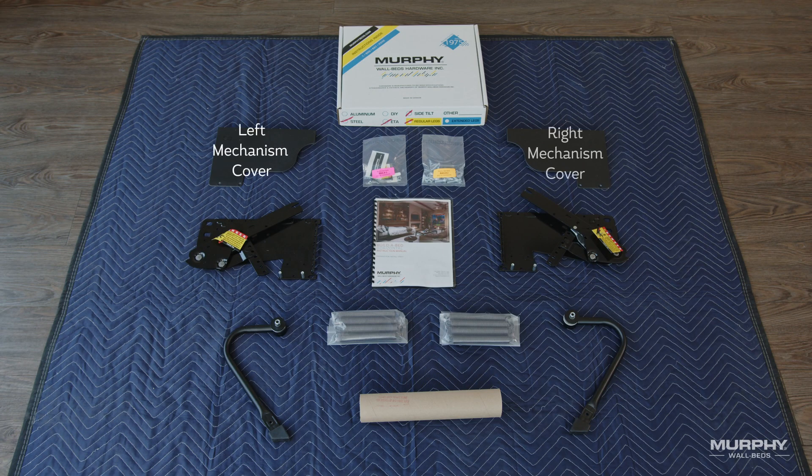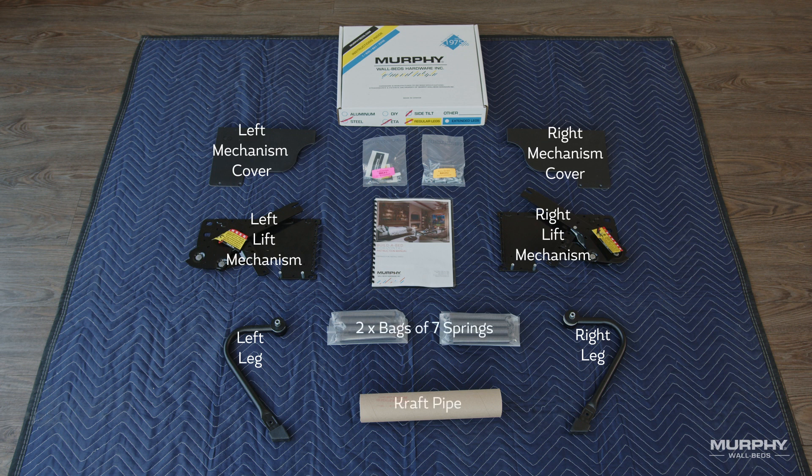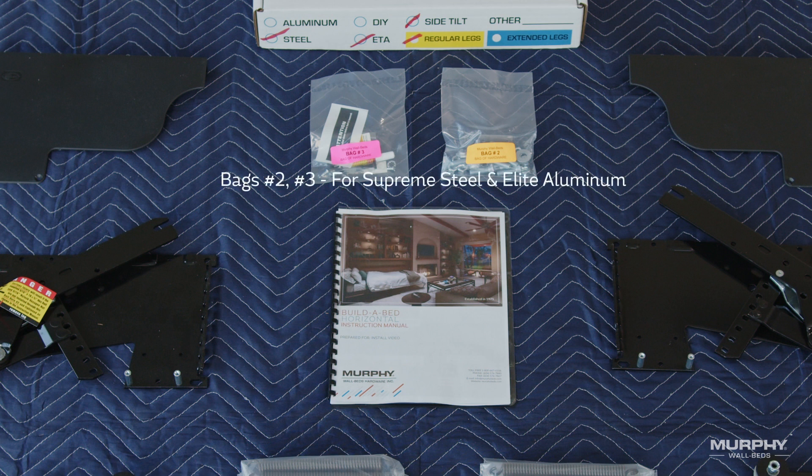For our mechanism box, it includes the left and right mechanism covers, the left and right lift mechanisms, the left and right legs, two bags of seven springs, a heavy-duty craft pipe, bags number two and number three for our supreme steel and elite aluminum, and our build-a-bed instructions.